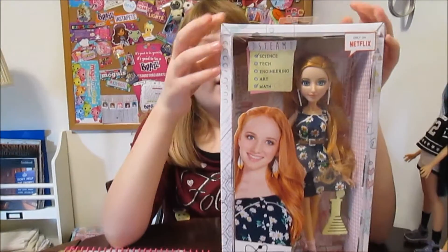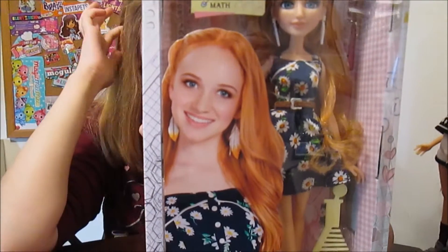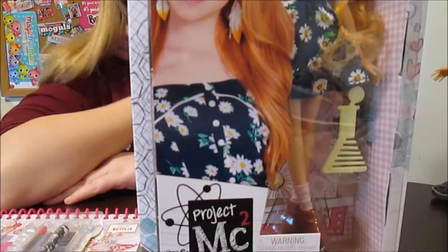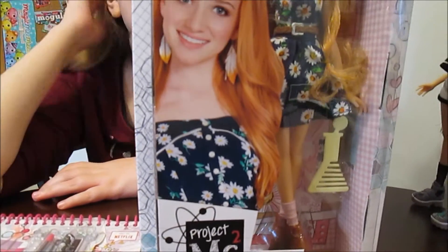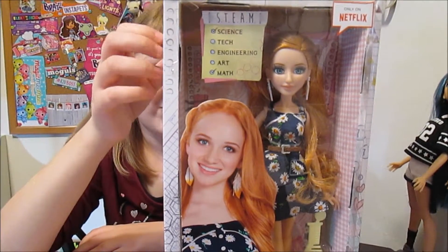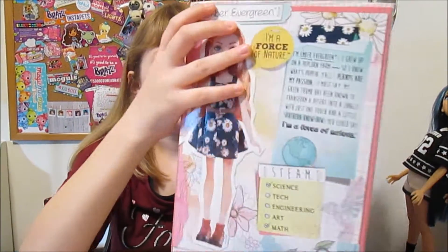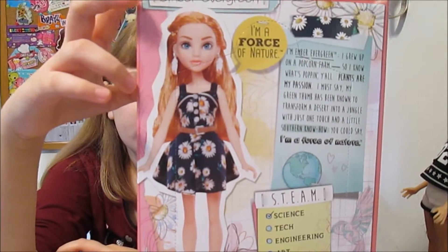And this is Ember. I'll read the back of Ember's box. It has a picture of the prototype and it says: 'I'm Ember Evergreen. I grew up on a popcorn farm, so I know what's popping, y'all.' A popcorn farm — love it! 'Plants are my passion. My green thumb has been known to transform a desert into a jungle with just one touch and a little southern know-how. You could say I'm a force of nature.' Her special talents are science and math, and she's like the gardener type.